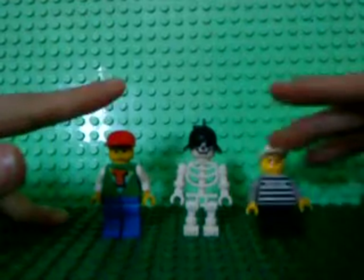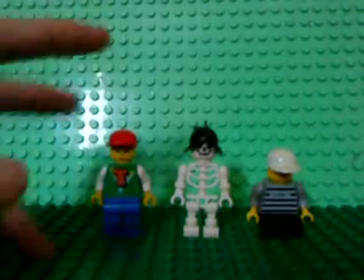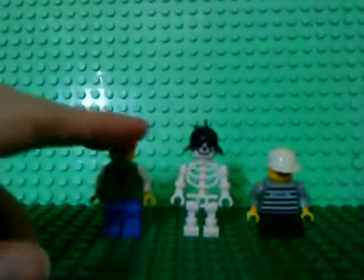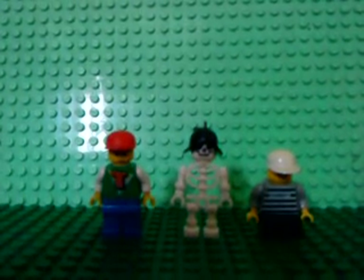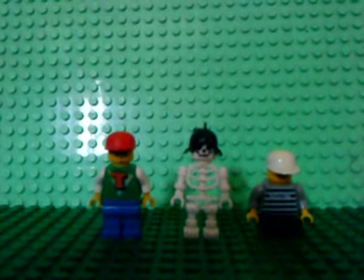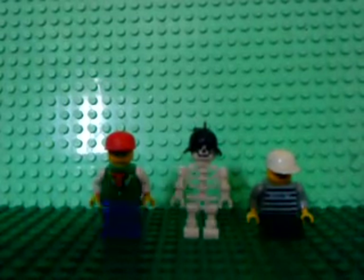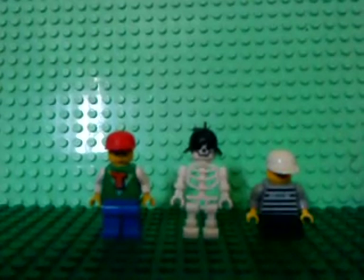I pretty like these three. I like them very much, and I will again and again introduce all my Lego presents. Please comment and subscribe. Bye!